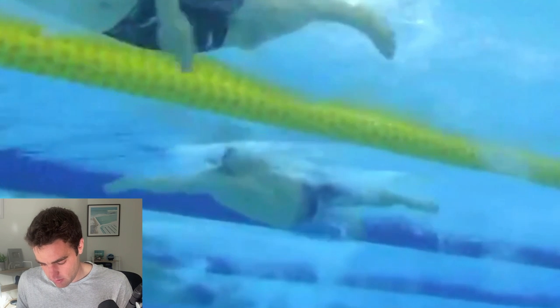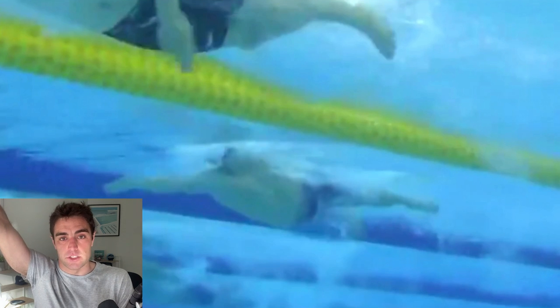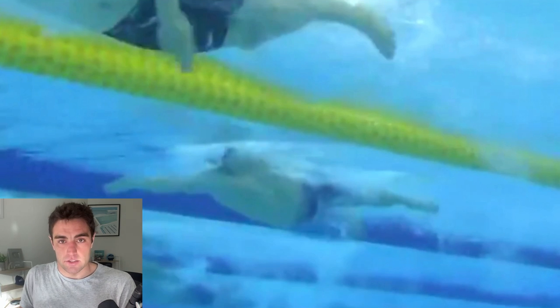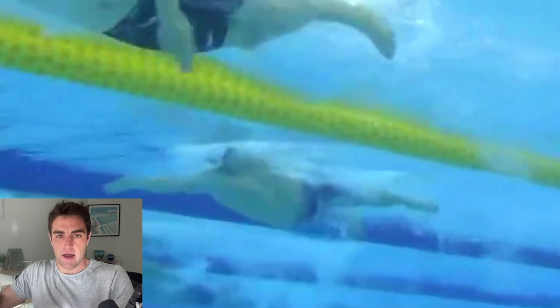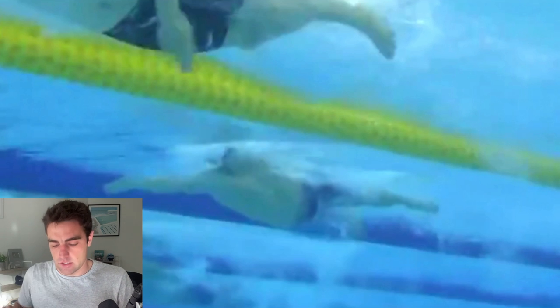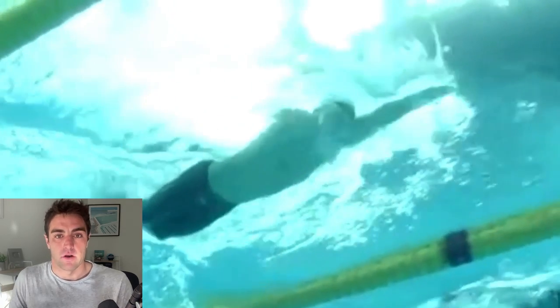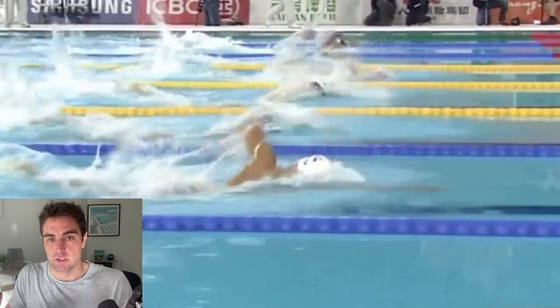If you're swimming freestyle and it feels like a constant battle — like you're on a treadmill, running out of breath — a way to overcome that is to think of this position with fingers below your wrist, wrist below your elbow, out in front. Think of that as your base position, as in that's the position you always return to on either side. That is a way where it can feel like you're not stuck on a treadmill. By always trying to get back into that position and then slowly continuing into the next stroke, it can be a much easier way to think of swimming freestyle as opposed to a constant turnover of the arms.